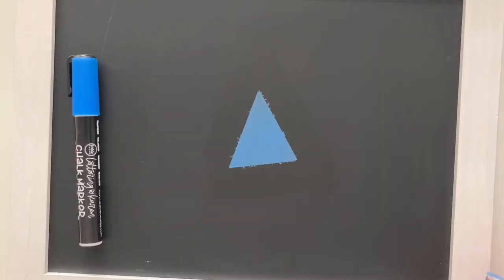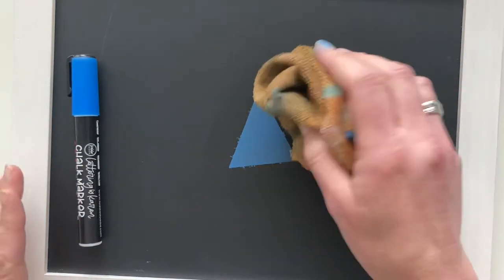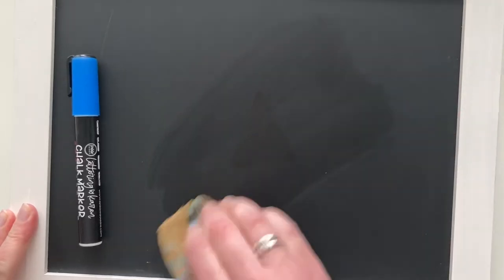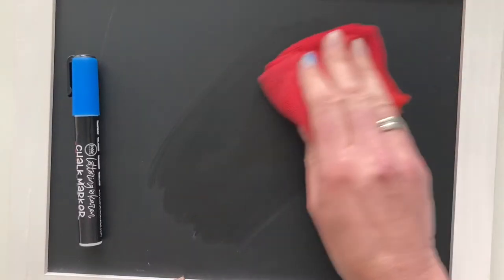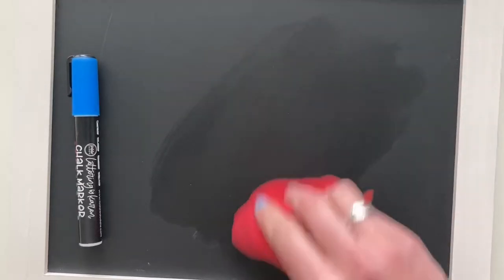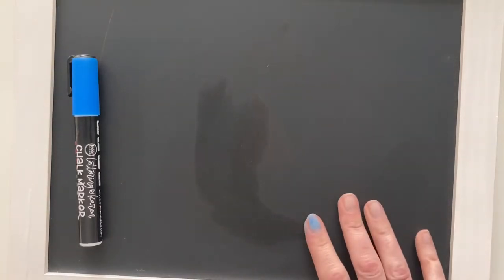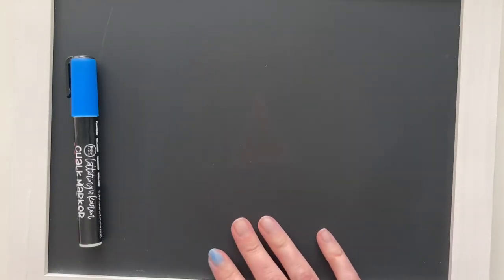Chalk markers are wet erase, meaning you're going to want a wet cloth in order to erase your surface clean of any liquid chalk. A damp cloth will wipe it right off. I will sometimes follow it with a dry cloth just so I can start chalking on it sooner. I am using Lottie Dottie chalkboards and I find that they wipe clean easily with just water, but some lesser quality boards may need a little extra elbow grease. If you have ghosting after you wipe the chalk off — meaning you can still see where it was — try using a magic eraser to clean it the rest of the way.